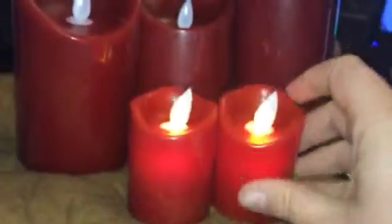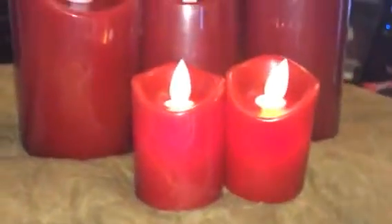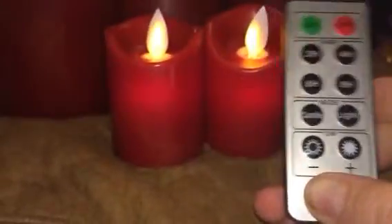These two take a little watch battery and it is included. You just turn them into the on position and you do have a little remote so you can control turning them on and off. You can set a timer for either two, four, six, or eight hours.